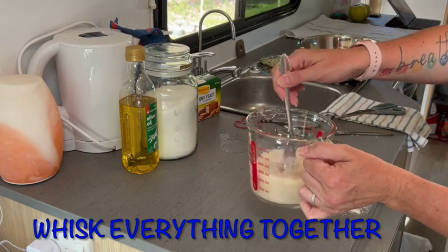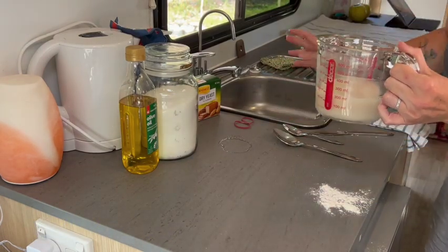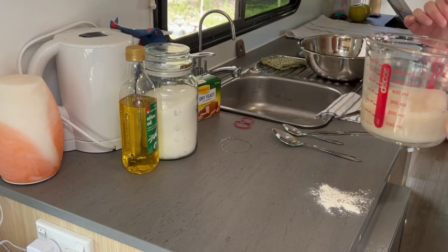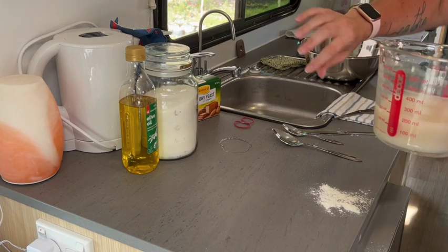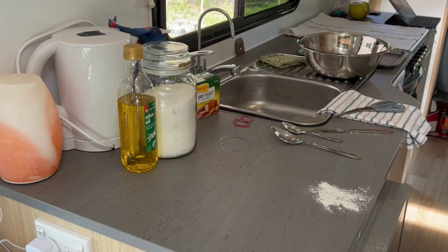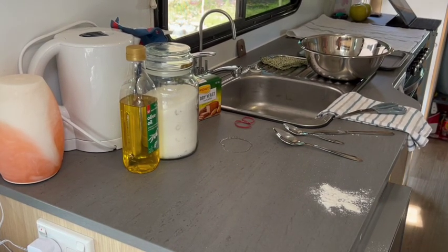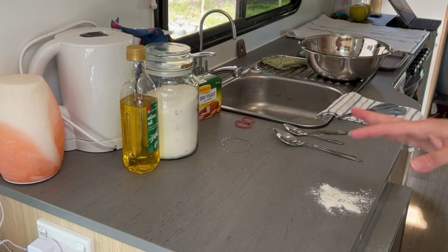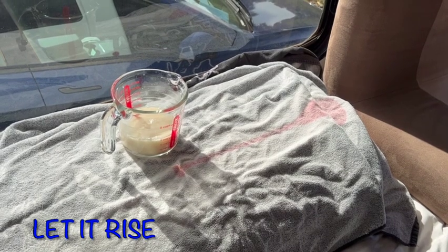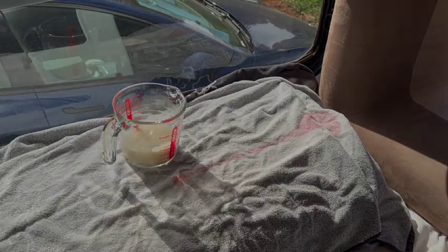Mix the whole thing together and then you just want to put it in a warm place. My warm place here in Australia is most definitely the back window of our RV — so much sun comes in in the afternoon. It's currently three o'clock in the afternoon, so I'm going to put that on my back window for five to ten minutes and it will rise so quickly. In Canada, you had to heat the oven up a little bit, turn it off, put it in, and that's where it would rise. This is my yeast on my windowsill at 3:09 — we'll see what it looks like in five minutes.